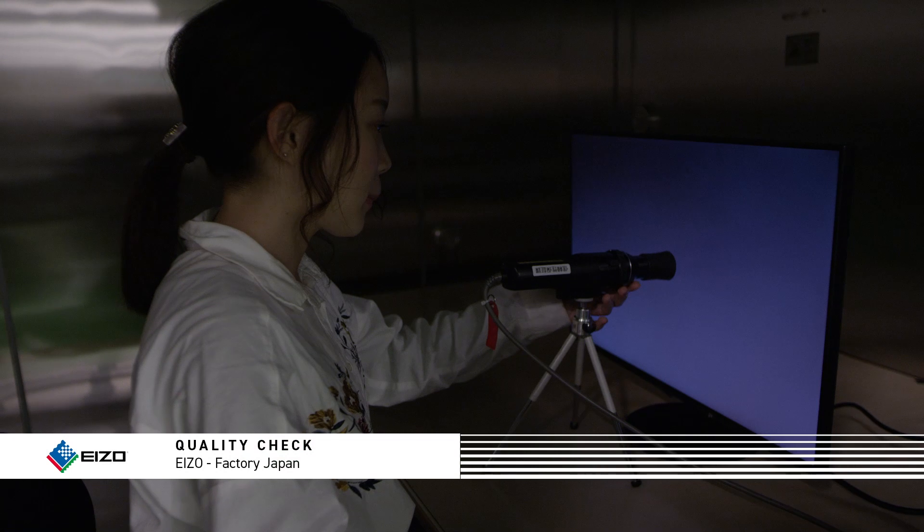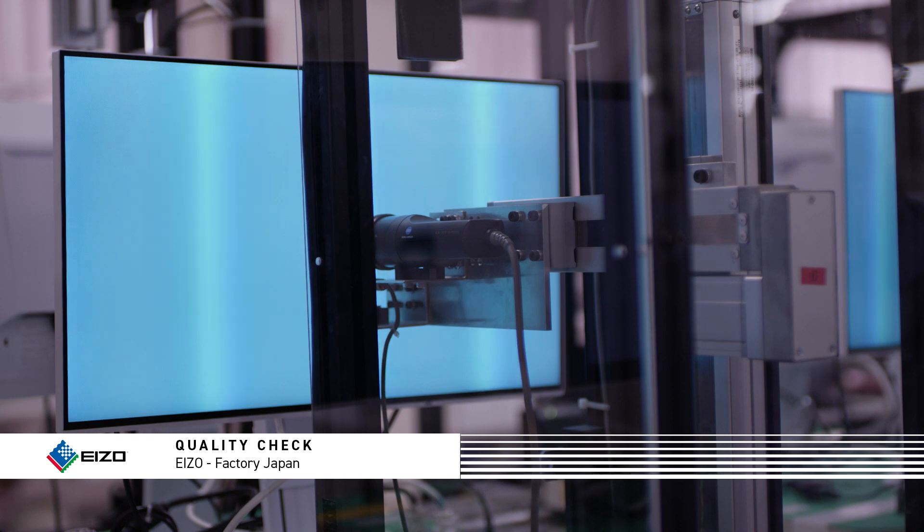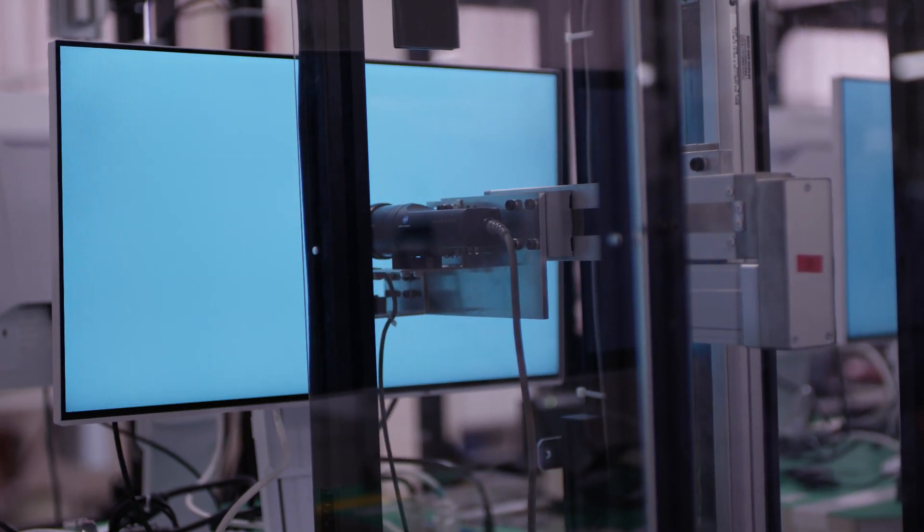The next big topic is homogeneity. You all know that every lens vignettes — some more than others. That's not the real problem; after all, you can easily remove it. The problem is a monitor vignettes too. For this reason, we measure ColorEdge monitors in lots of fields, lightnesses and colors, and then record a correction profile. EIZO calls this Digital Uniformity Equalizer. And thanks to this individual correction, we can guarantee that vignetting that you can see on the ColorEdge monitors is actually also in the image, so you really remove dark corners and not just monitor vignetting.